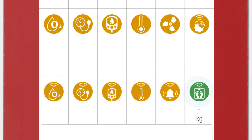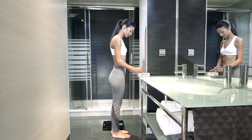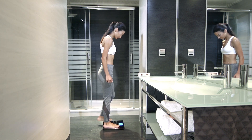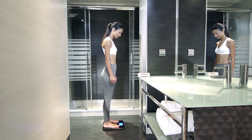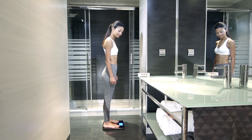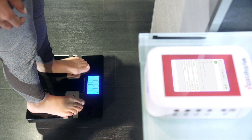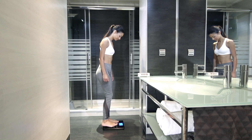Click on the sensor icon to start real-time data visualization. To switch the BodyScale on, just get on it. When the sensor detects person weight, it automatically turns on. It is essential to be barefoot to get a correct measurement. Do not get off the BodyScale sensor until you see the measure completed on the MySignals screen.